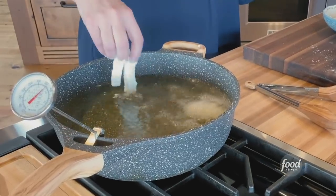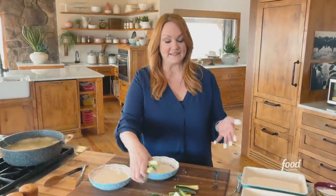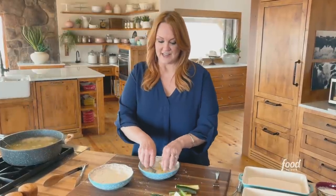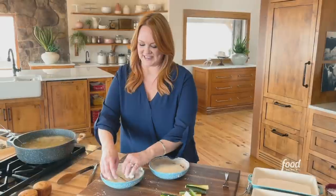I've got two bowls that I'm using to bread the zucchini. One with a mixture of milk and lemon, and another with a mixture of cornstarch and salt. I'm going to get about half of the batch going and really coat it in the cornstarch.